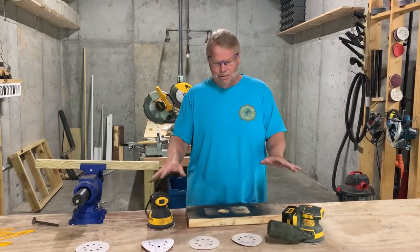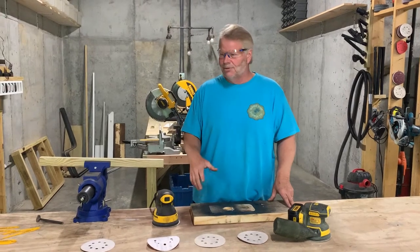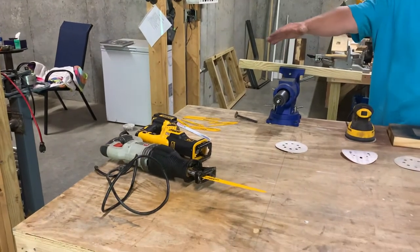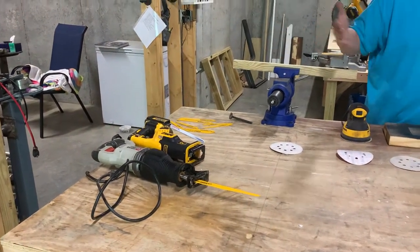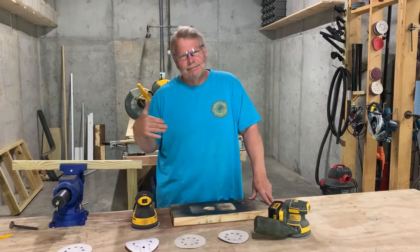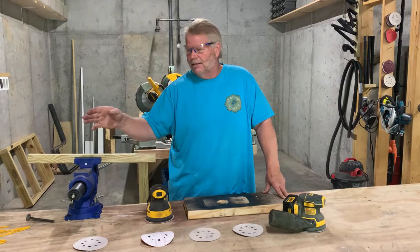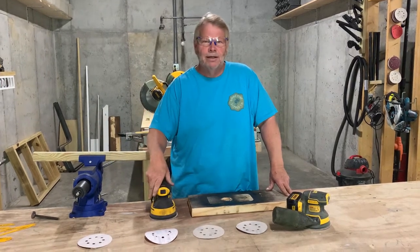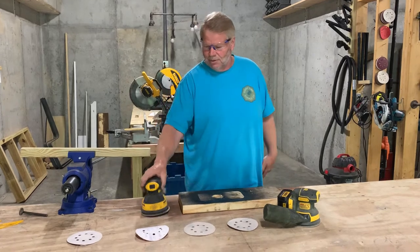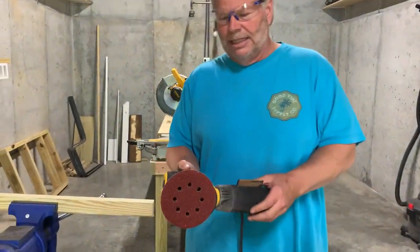We're going to cover the palm sanders, or what they call an orbital sander, because it spins around and is round. And we're going to cover a reciprocating saw, better known in the industry as a Sawzall. Sawzall was the first one to come out with it, so it's kind of a branding thing where everybody started calling them Sawzall, but actually you've got a DeWalt and a Porter Cable over there, and they're both reciprocating saws. But let's start off first with a standard orbital sander.